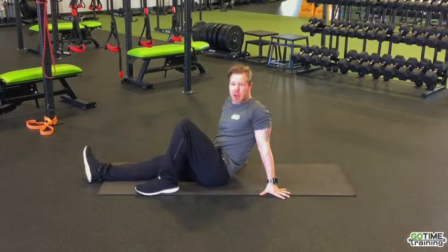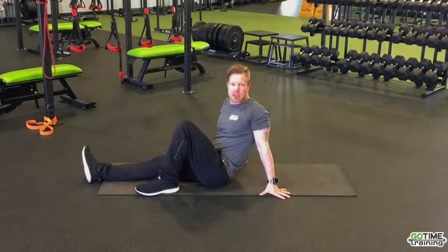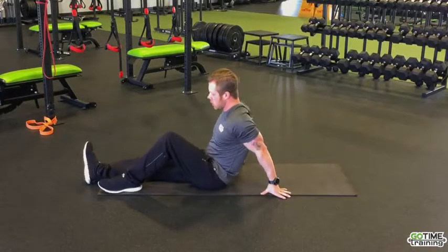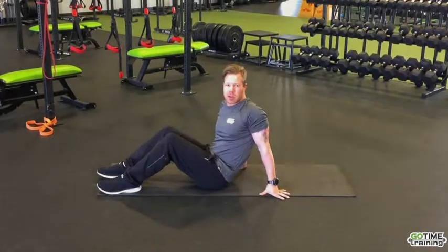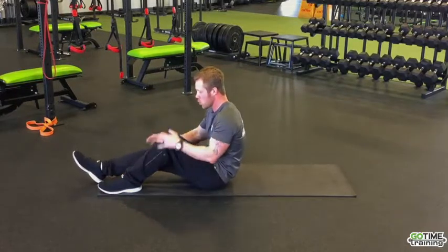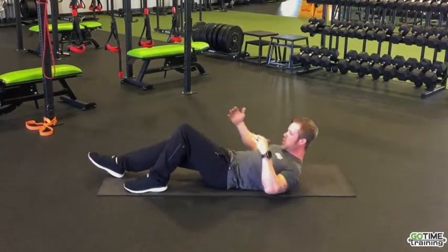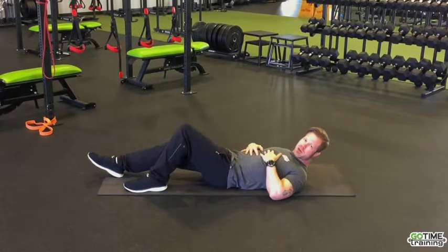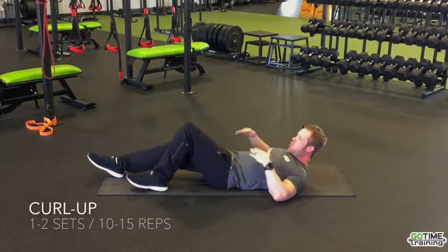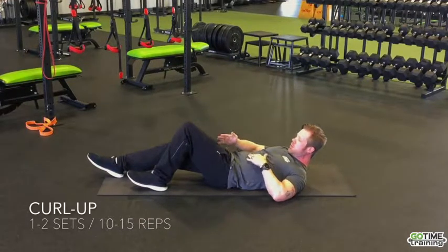As we talked about, the transverse abdominis really protects the lower back and makes a nice rigid core, and a lot of times it's not activated. We also want to activate our rectus abdominis — the six-pack, the abs — to help create a nice rigid core when we're exercising or moving. We're going to do a curl-up, which helps protect our back and is also a great transverse abdominis exercise. We'll have one leg up in position.